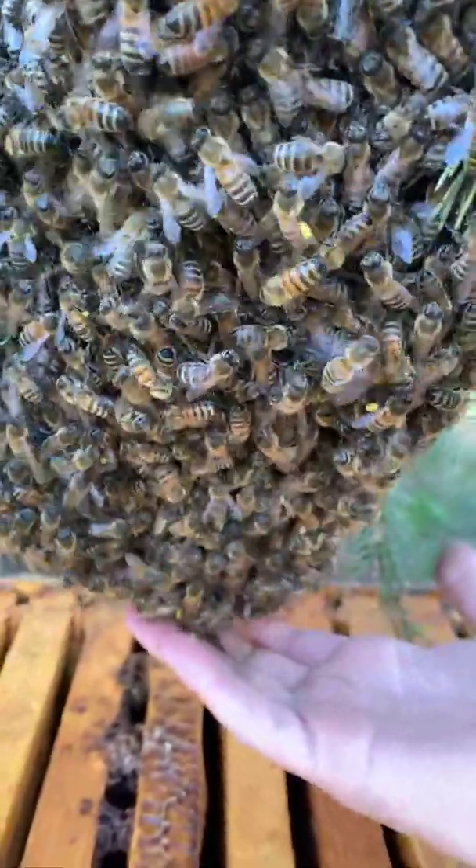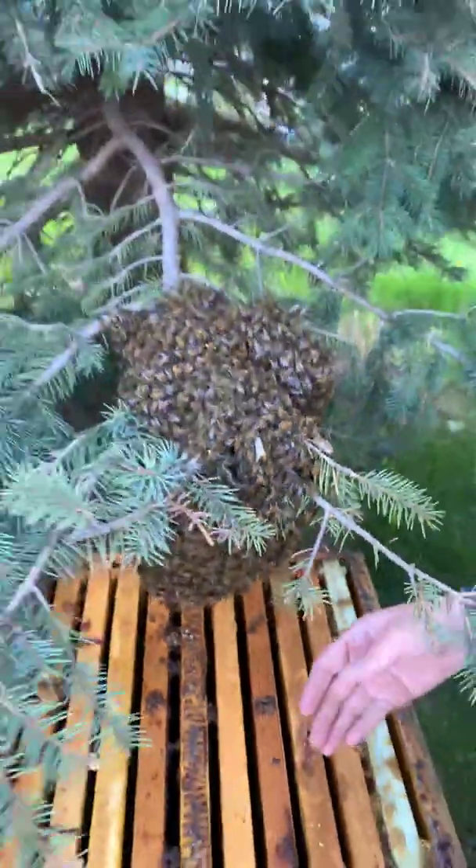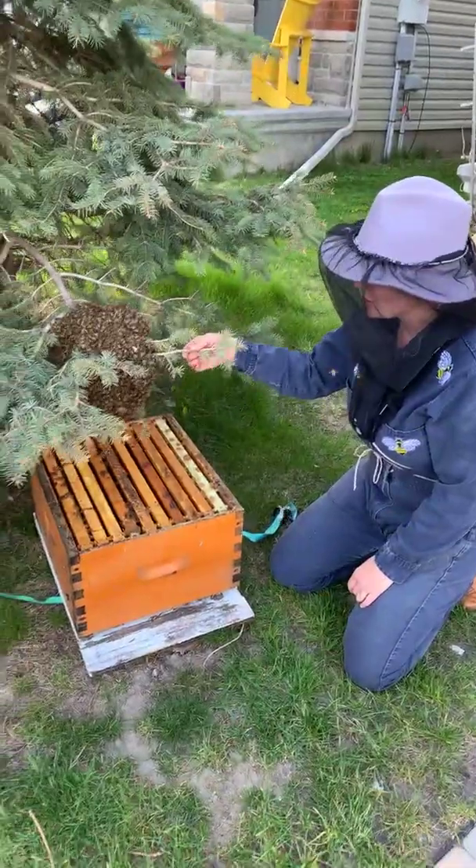Somewhere in this big ball of bees, these very gentle swarmy bees, there is a queen. They are gentler because they don't really have a house to defend — they're just looking for a new place to live.